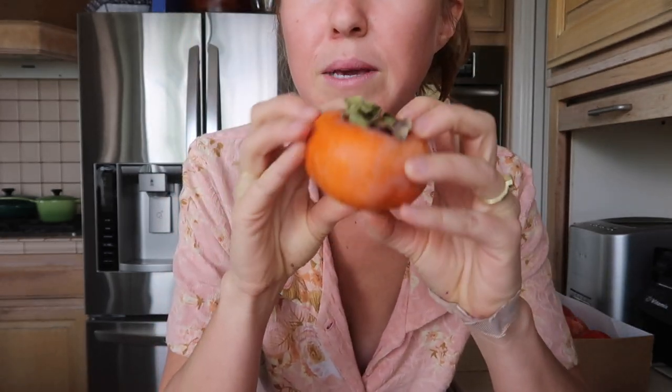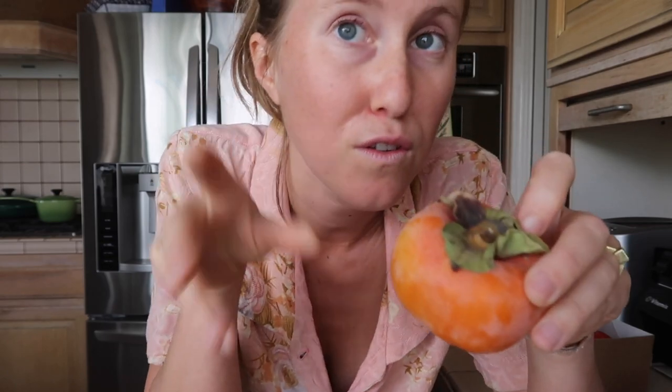The Fuyu persimmon is squat. It can be eaten hard like an apple, but it can also soften up and be eaten like a peach. We don't need to say a lot about the Fuyu because it is not an astringent variety. The reason Hachiya persimmons are astringent is because they have tannins. You know the word tannin from wine — oak and grapes also have tannins — and they make your mouth feel dry. The Fuyu has tannins but not nearly as many.